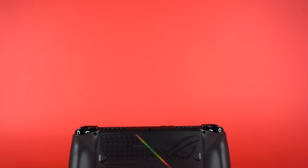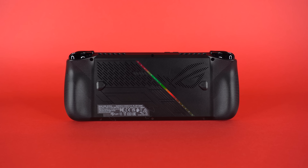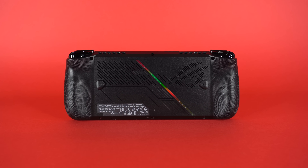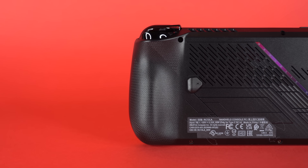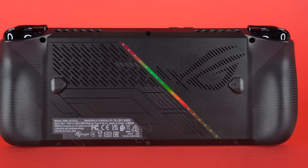The previous Ally only came with 512GB. Now you get a terabyte. Asus also changed where the SSD sits inside the device so it fits a standard length drive, and you can install up to an 8TB SSD for serious storage. I've heard it's very easy to open up — only about 6 screws to get into the back. Now that we've covered the physical changes and differences from the Steam Deck OLED, let's talk about my actual gaming experience.